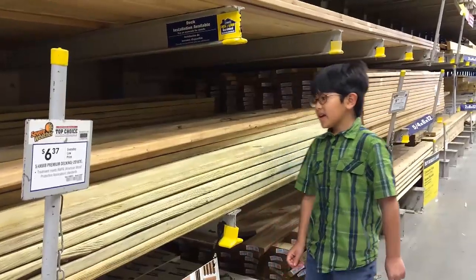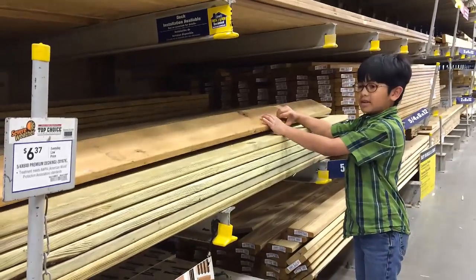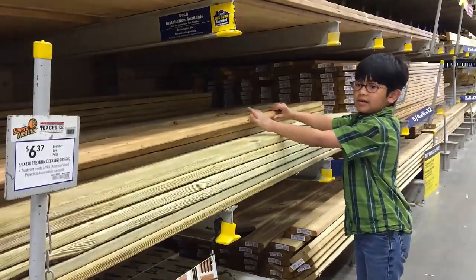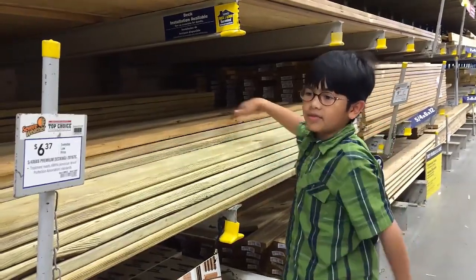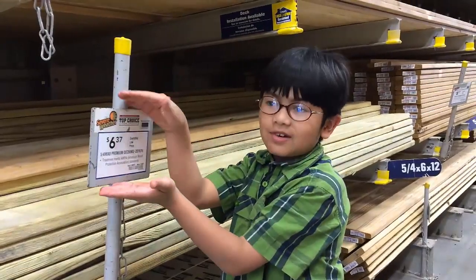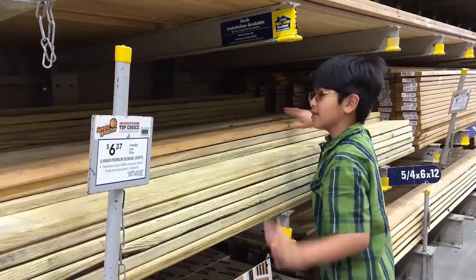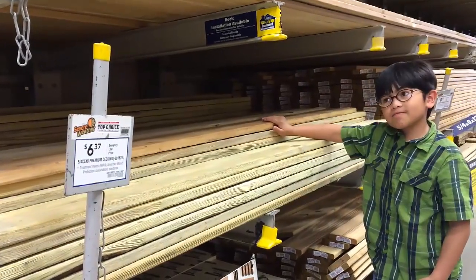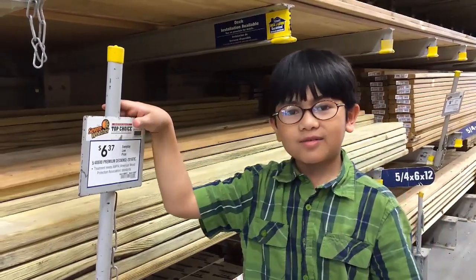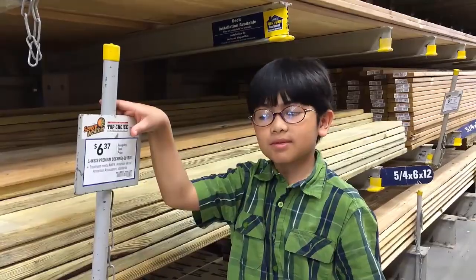Normally my dad would use this wood because it's bulkier and sturdier, but look at this price — $6.37 for just one of these. That's like six times the price that we have now, so that would be $48 at least.